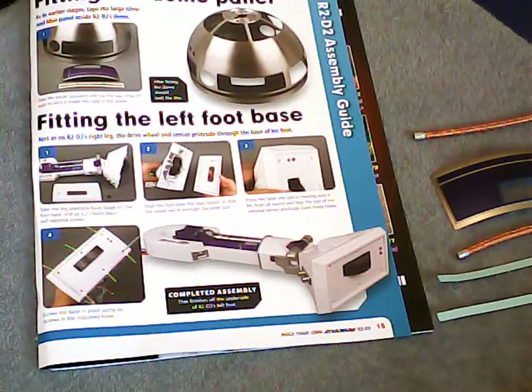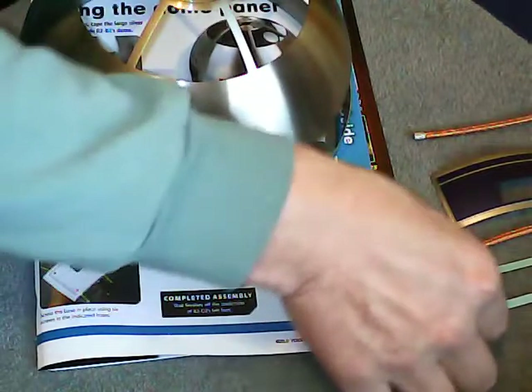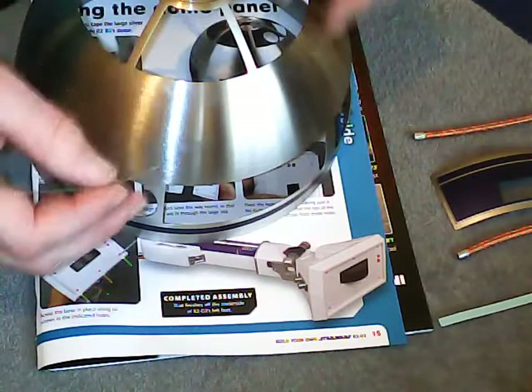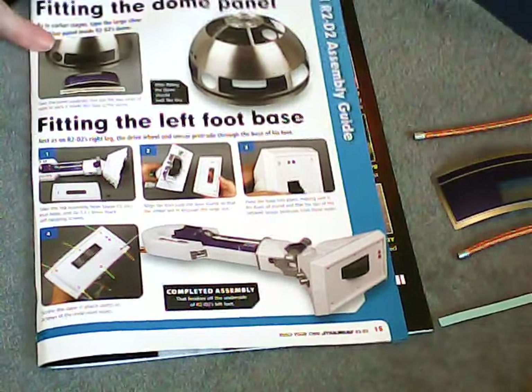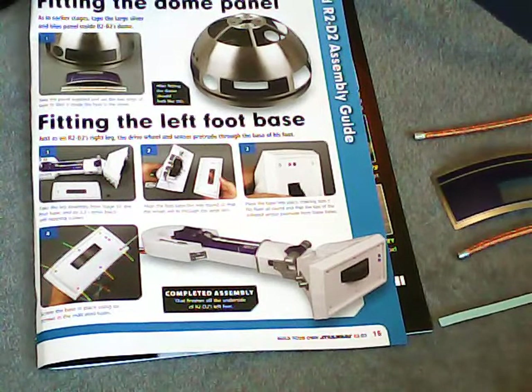Now we move over to the dome. This is the bit I'm getting less and less fond of — using this sticky tape that they provide. I find this very awkward to work with. I know I've said it before, but I'm sure they could have done this better. They could have used an adhesive or some other method of fitting it. There are no actual instructions this week on precisely how to do it — they just say use the tape to fit the panel into the hole, and we seem to be a bit short on space this week.